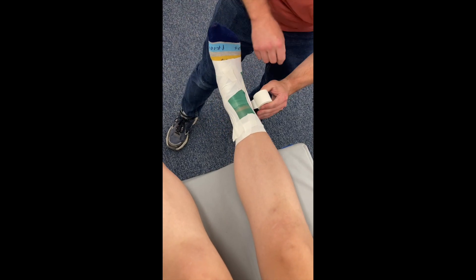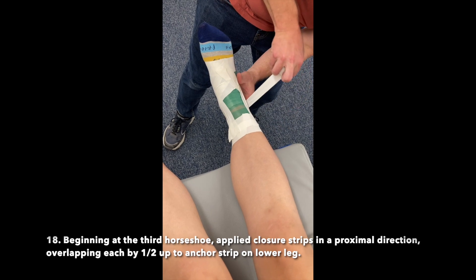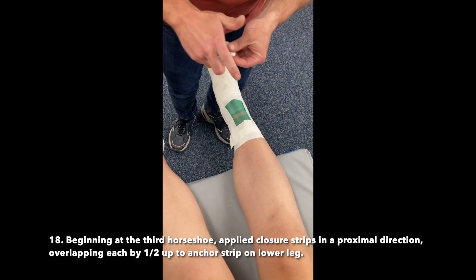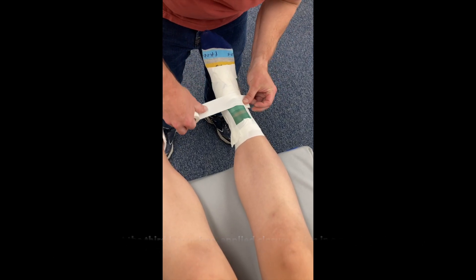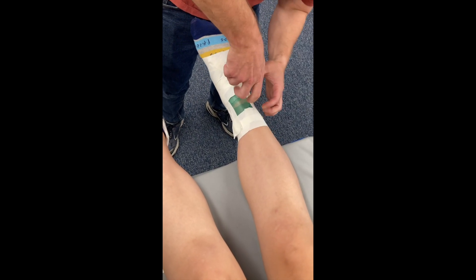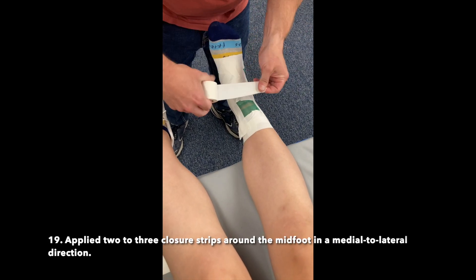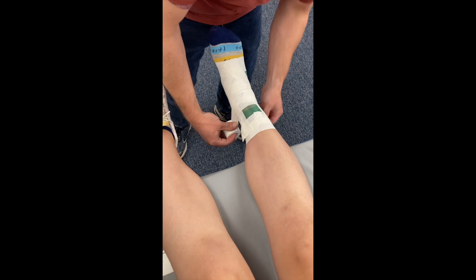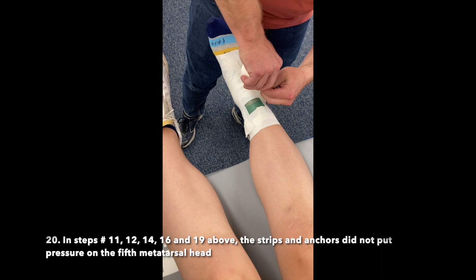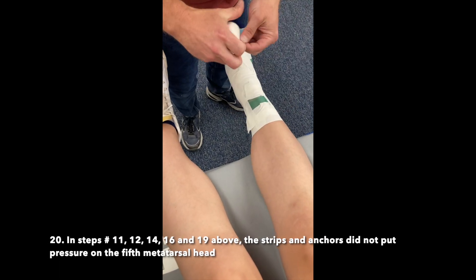Beginning at the third horseshoe, applied closure strips in a proximal direction overlapping each by one half up to the anchor strip on the lower leg. Applied two to three closure strips around the midfoot in a medial to lateral direction. In steps 11, 12, 14, 16, and 19, the strips and anchors did not put pressure on the 5th metatarsal head.